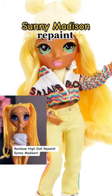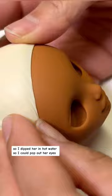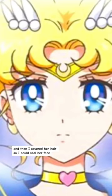Rainbow High Doll Repaint — Sunny Madison. I dipped her in hot water so I could pop out her eyes, then I covered her hair so I could seal her face to prep for the painting.